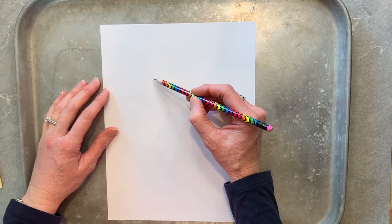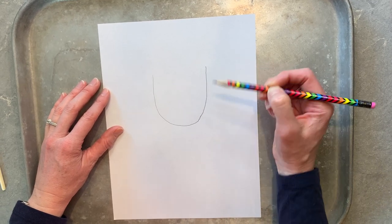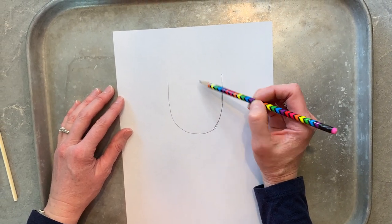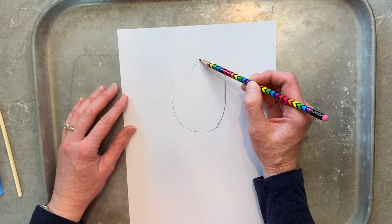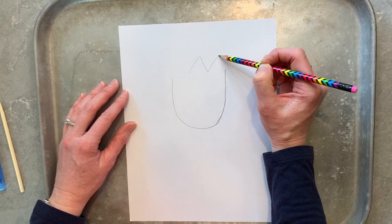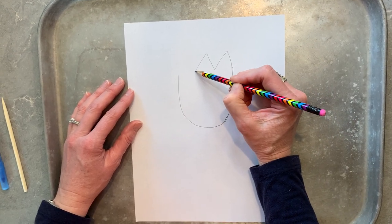Our first shape is going to be a big U shape. It doesn't matter if it's perfect. Then find the middle of your U shape and do a triangle without a bottom. Connect that triangle up to the top and then connect it to the side, and we're going to do that on the other side too.